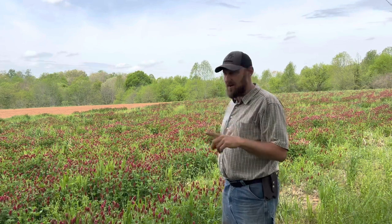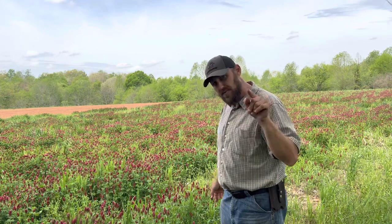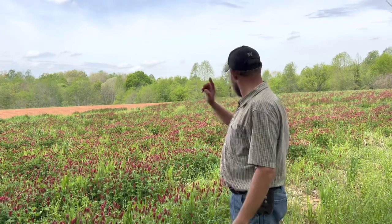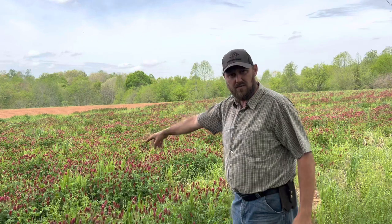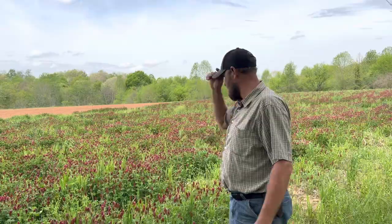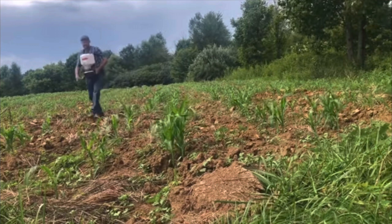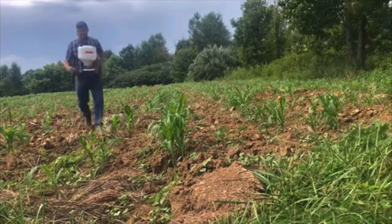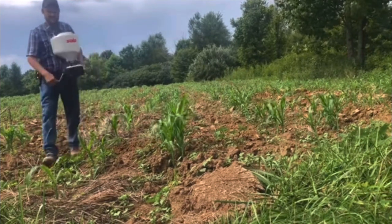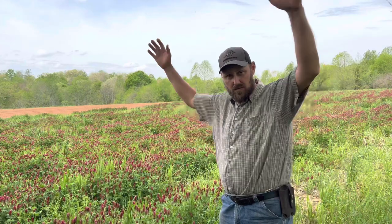We are over on the other side of the property. You can see that ground over there that's already worked up — you already saw us plant potatoes over there in a previous video. Now we've got this field of clover right here that's going to be corn. This is a pretty good clover crop right here. I planted this just right when I planted my corn last year, right in the corn that was that tall. Interestingly enough, it worked just fine. Of course, it had shade all through the summer when the corn was up — didn't hurt it a bit. It's still done fine.